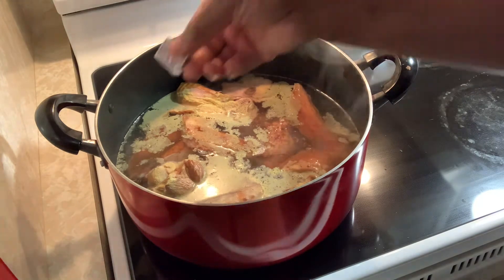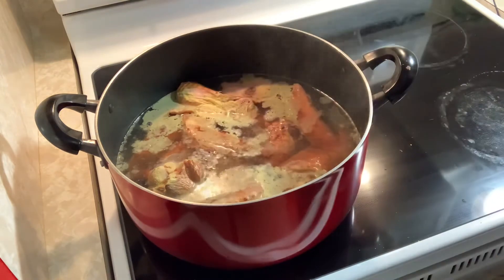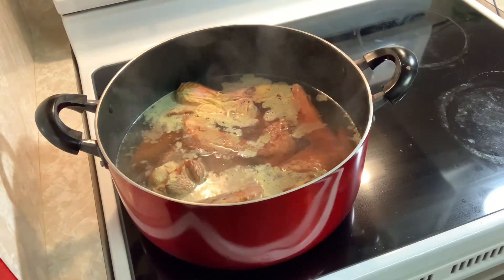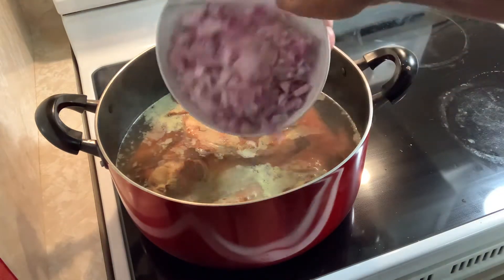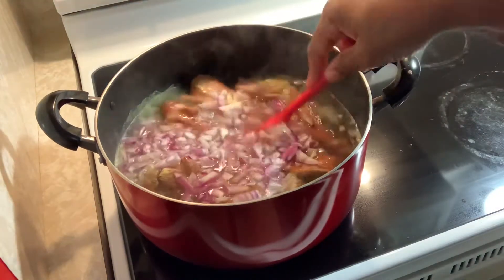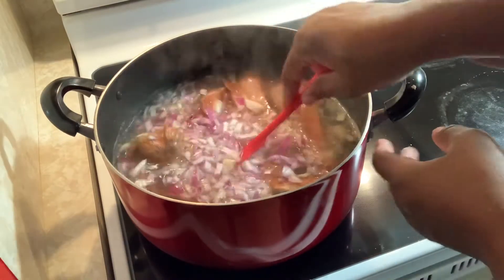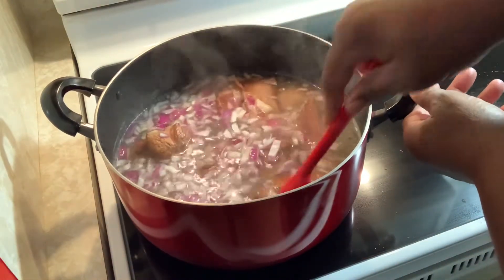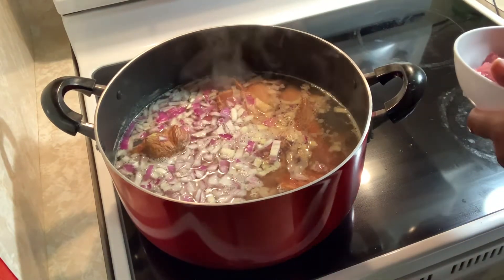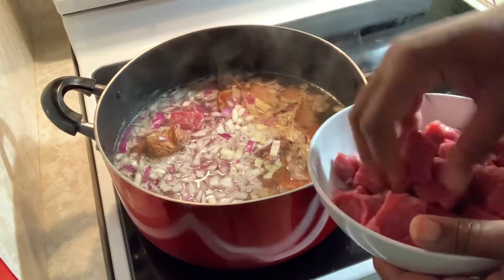I'm also going to add one chicken bouillon cube and one more beef cube. Then we're going to add the onion — just one large onion. Before I let this cook, we're going to go ahead and add our beef stew meat to the pot as well. We're going to let this cook for about a good hour and we will be back.